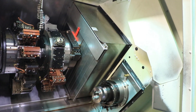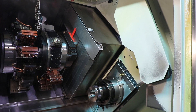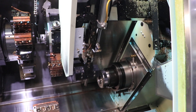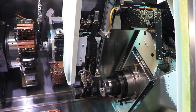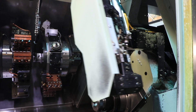Here comes the parts conveyor arm. It takes an M code — here it is.